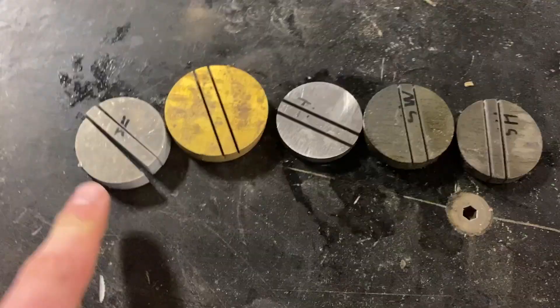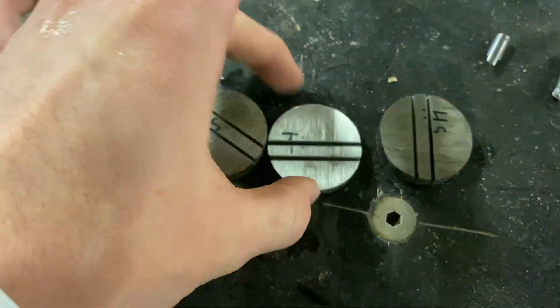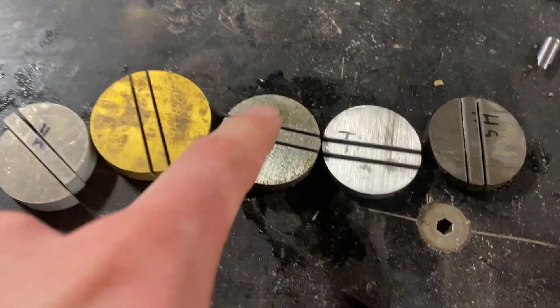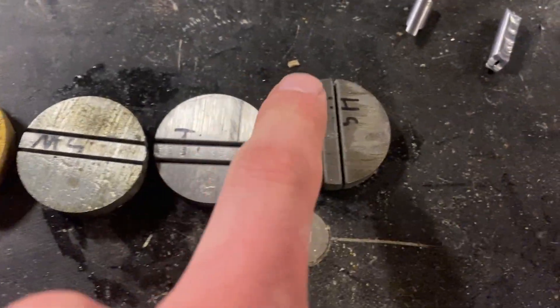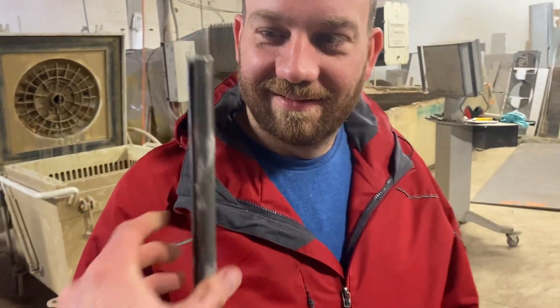So we had it in order of machinability, but if we want it in order of hardness we've got to switch titanium and mild steel. Aluminum is about 2.5, brass is about three, mild steel is four and a half to five, titanium is six, hardened steel is seven to eight, and tungsten is nine. Confirmed — got all those memorized. And do you want to confirm if that's tungsten or not? It's tungsten — it's definitely not molybdenum.